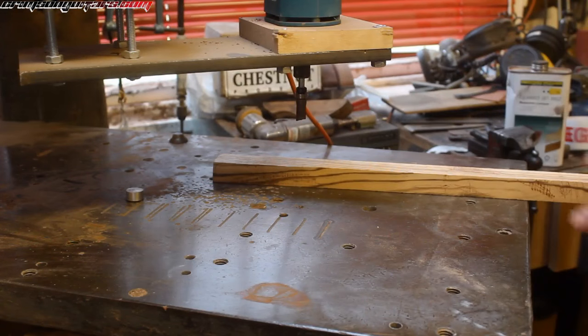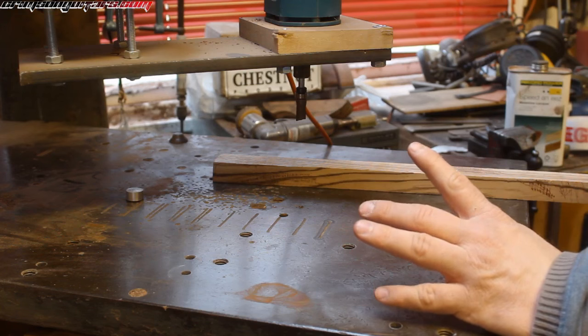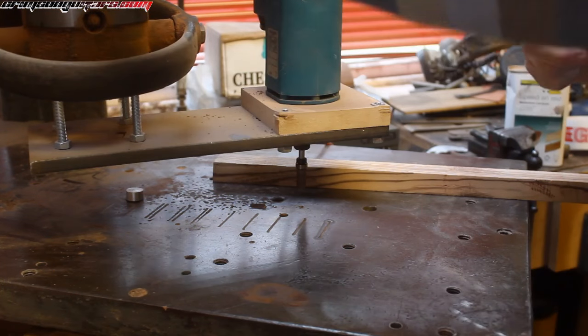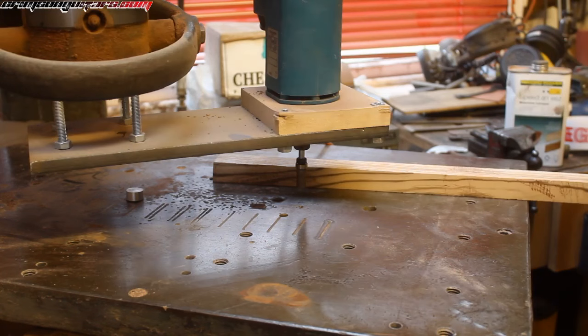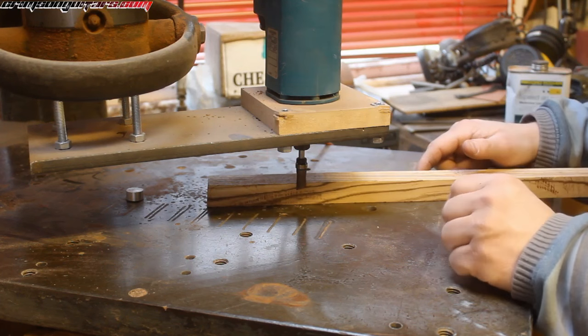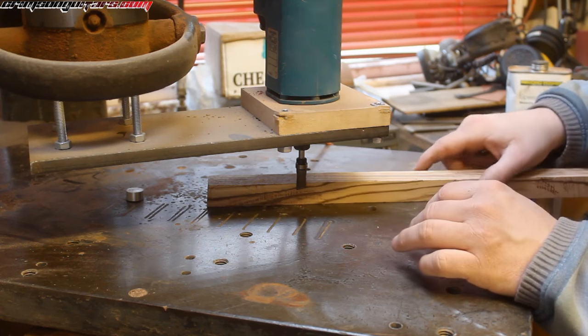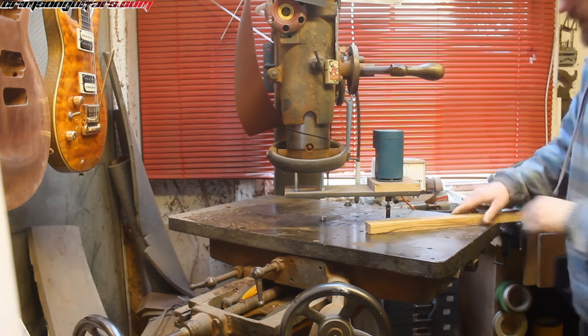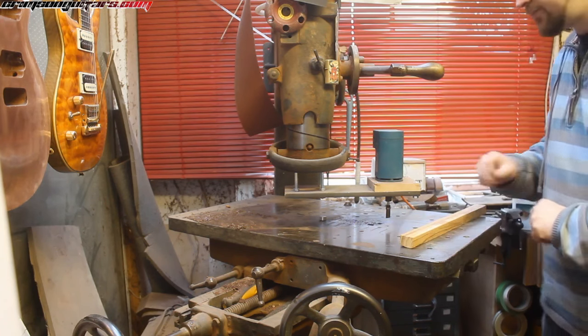You can use it as a modified planar thicknesser. So if, for example, my planar thicknesser has only got a 12-inch bed, and you've got a big 14-inch guitar body that needs roughing flat, you can use this. Run your piece under — boom, boom, boom — and you'll cut it to the right thickness.